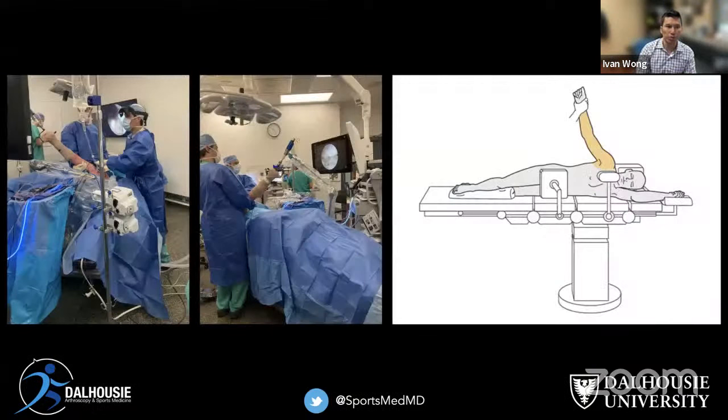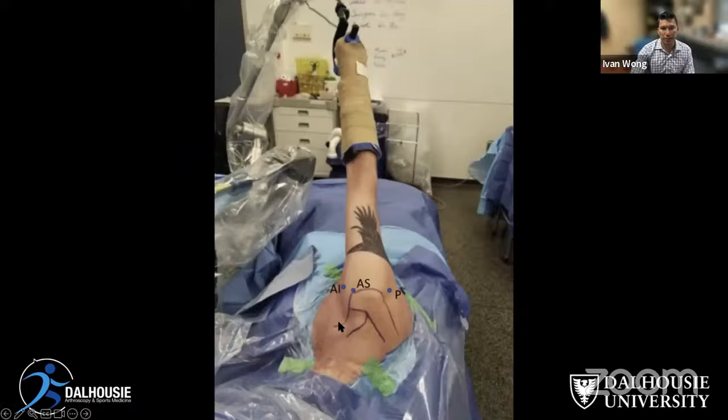In the operating room, the patient is in the lateral decubitus position because we get a better view this way. I use augmented reality during surgery as well. We use three portals: a posterior portal where we start, an anterior superior portal where we view, and an anterior inferior portal which is our working portal and where the traction suture comes from.